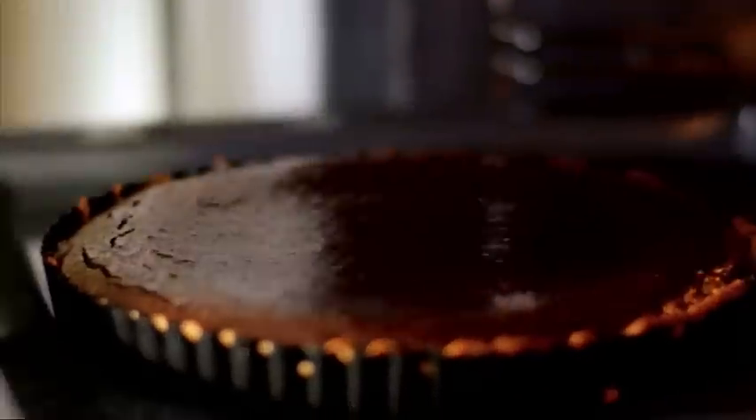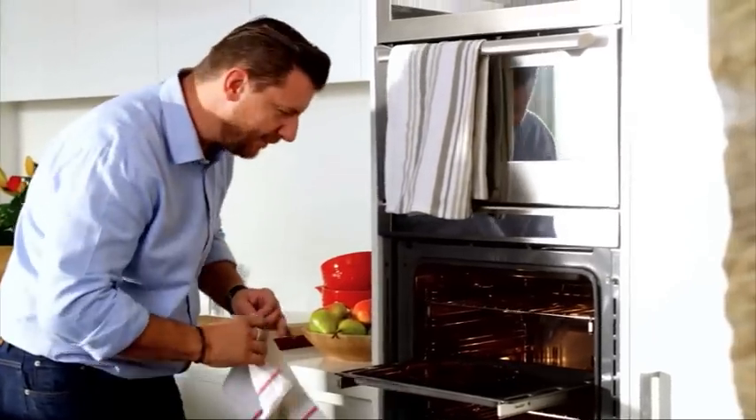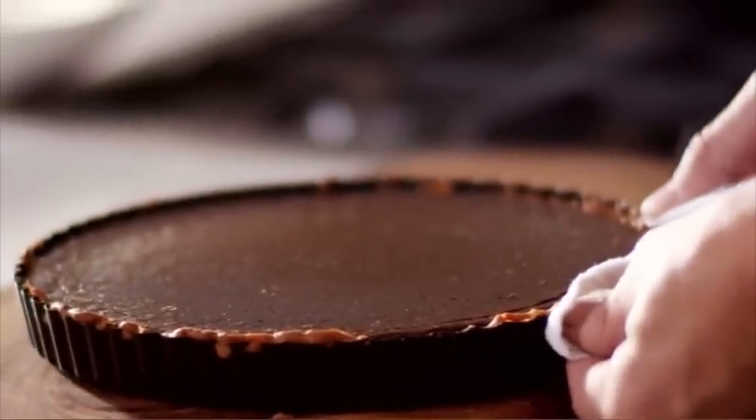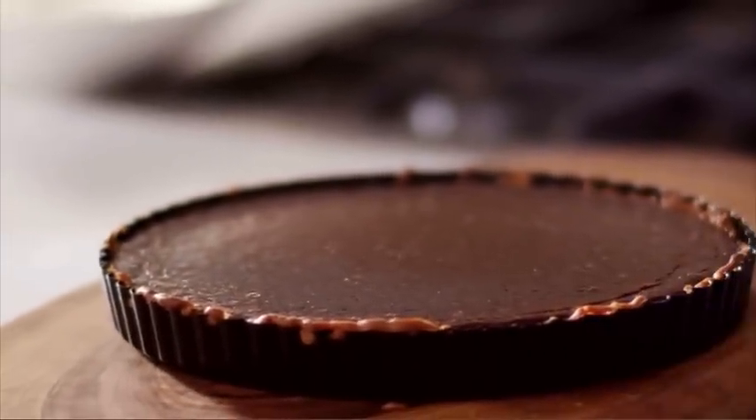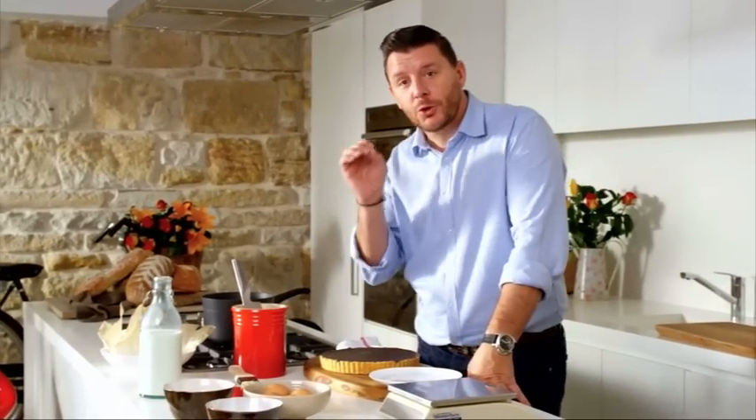It's been half an hour now, let's check it out. You just give it a little wobble and it should be set. It's gorgeous, smells good. Now there's one thing — you can't eat it straight away. You need to rest it so it just settles properly. My special tip is to use a hot blade to go through the tart for a perfect slice.